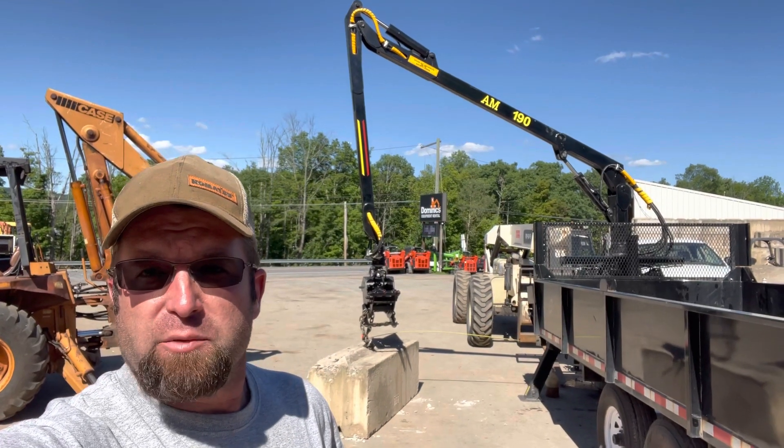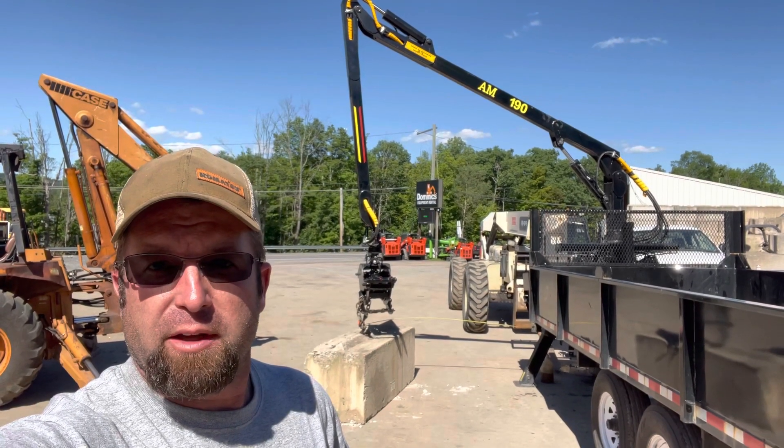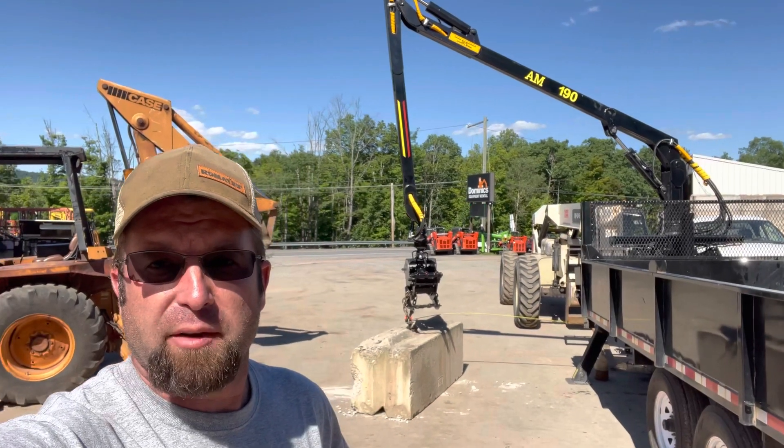Well hello again YouTube, AJ Shaver from Shaver Sales here. Today we're working with an AM190 and we're going to pick up this big Mafia block.